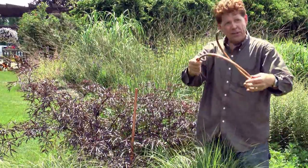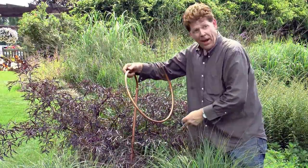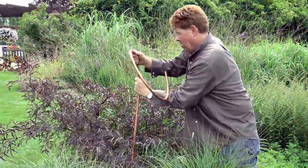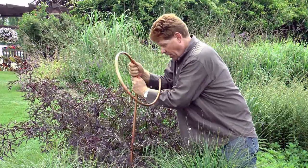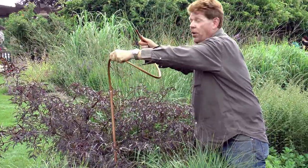Half-inch copper tubing fits neatly inside of the half-inch copper pipe. You just push it in until it feels secure. Then you get to have fun.